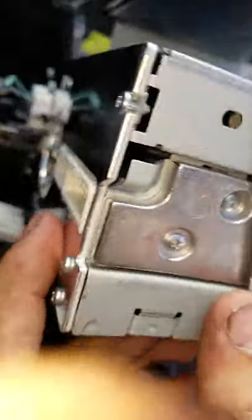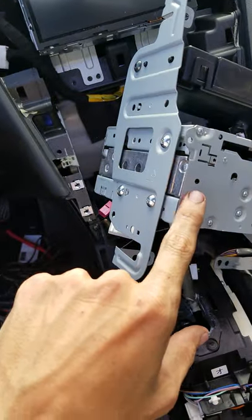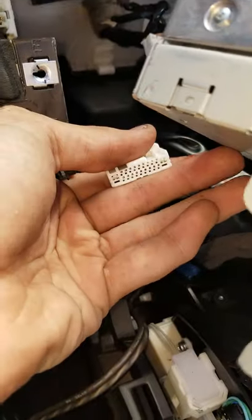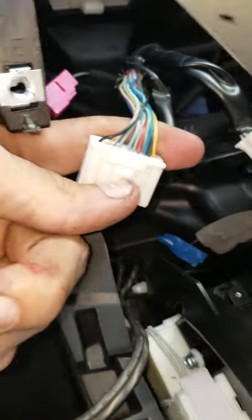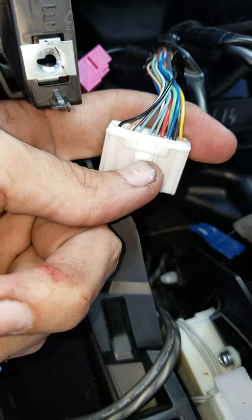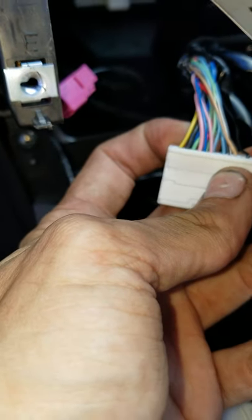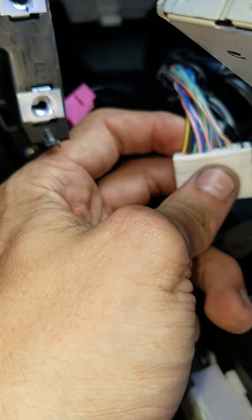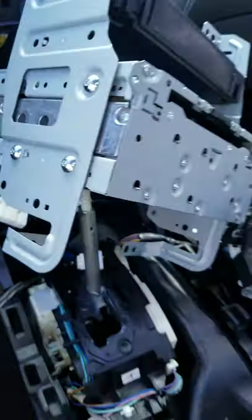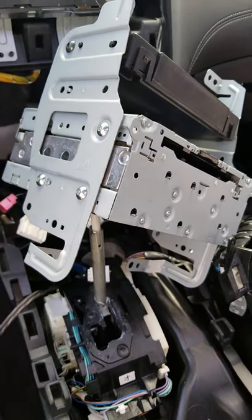If you want to install a line output converter, you're splicing out of this box. There's a 20-pin connector, and you've got that red and blue right here, and then that pink and blue. I'm going to put in the description what they are because I don't remember right now, but we've been messing around and this is where the speakers are getting power from.